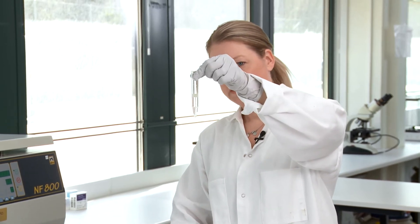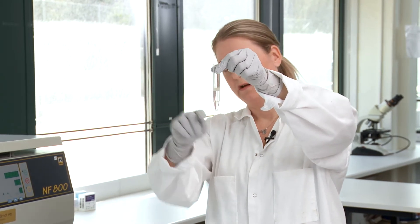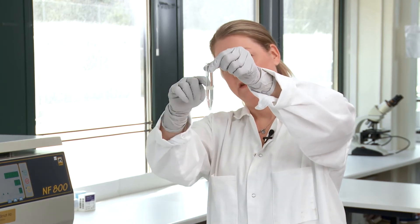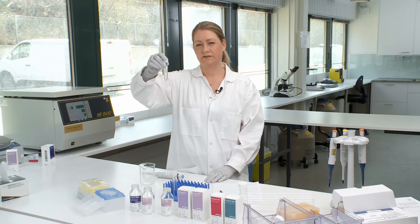When you're finished, a good gradient will have a clear raft in between the two layers and then the semen will be layered on top. Now the gradient is ready to be centrifuged.